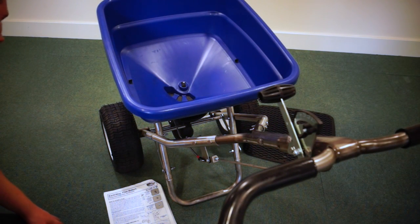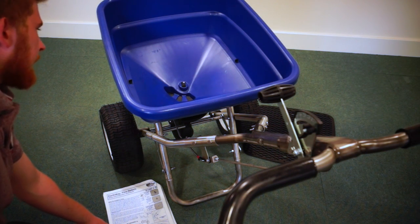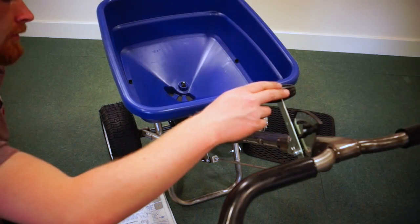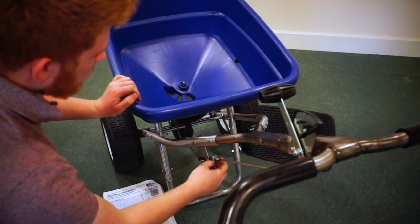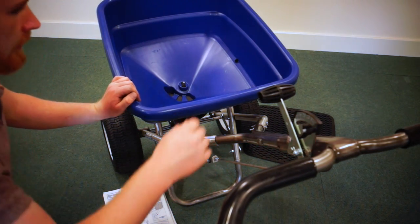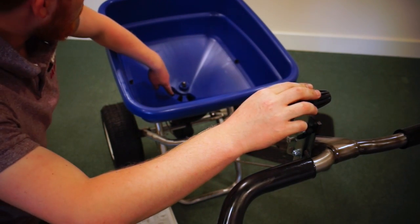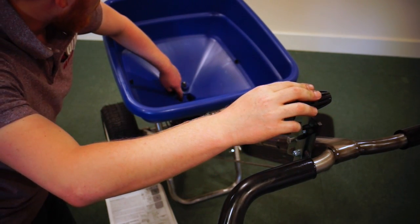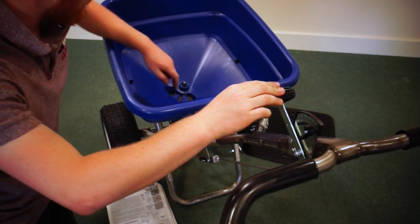To set up your spreader correctly, go to the manual which says ensure your spreader is properly calibrated. To do this, make sure your lever is fully closed. Adjust the 7/16ths nuts on the control rod until, when it is fully open, the holes are fully open, and when it's closed, you cannot see any light through the shutoff tray.